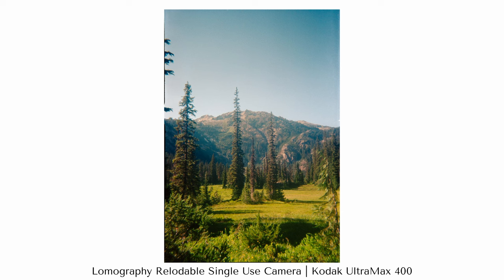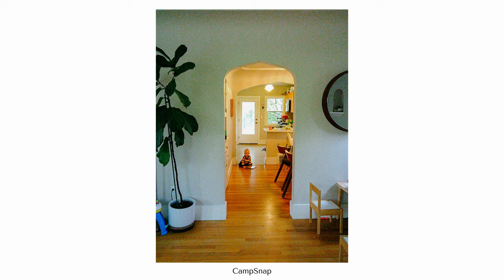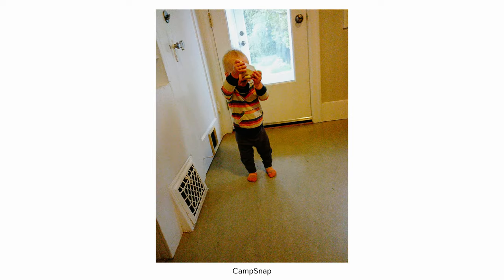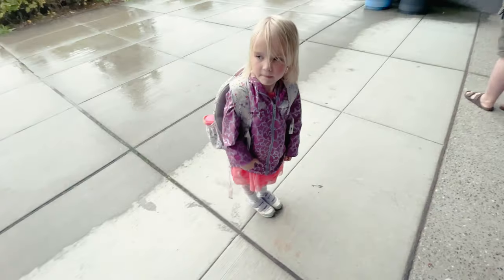Both of those are still film, and when you're using cameras just for fun — going out with friends, hanging around the house — you're still spending fifty cents to a dollar per photo, and no matter how you look at it, that starts to add up. So that's where the Camp Snap comes in. This is basically a digital disposable.